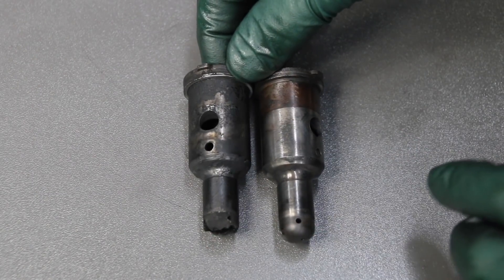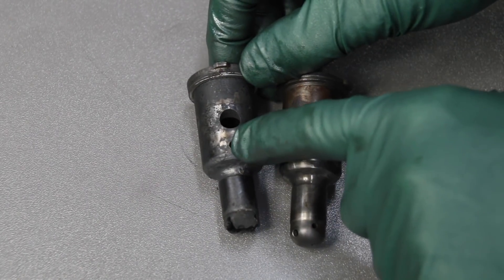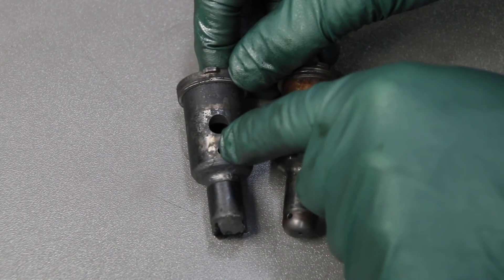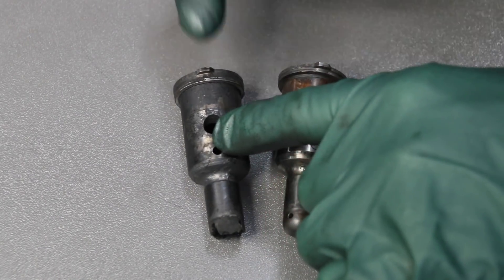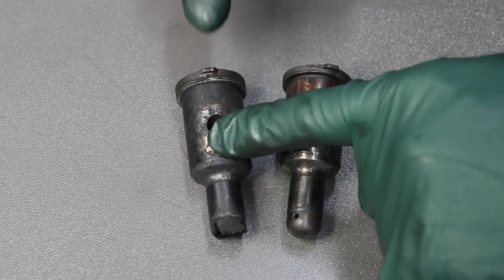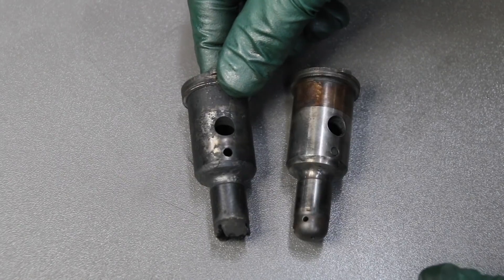I wanted to show you this up real close. Here's the damaged pre-chamber — you can see what's happened to the tip. Notice this pin right here is missing for the ball. That ball is located right in this section of the pre-chamber and is designed to spread out the fuel when the injector squirts into the pre-chamber. With that missing and this tip gone, fuel is just squirting straight down into the combustion chamber. And of course, that's why you get excessive smoke and rough idle.